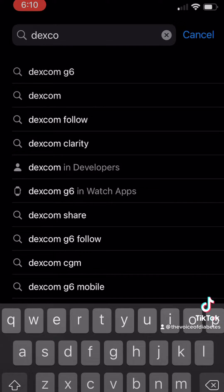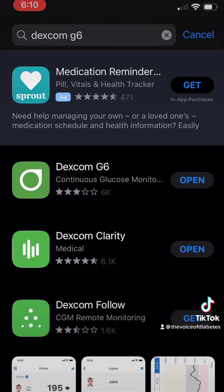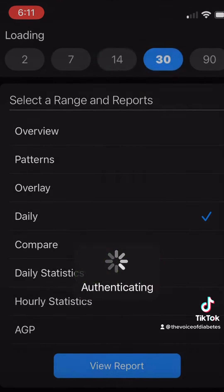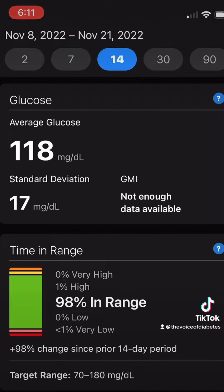Before you get started, make sure you go on your iPhone and download Dexcom G6 and Dexcom Clarity. They use the same username and password. Dexcom Clarity has all the patient information — when patients come in I can generate a code and see their blood sugar levels for the past three to six months. Without the Clarity app I can't do any of that, so make sure you have both apps.